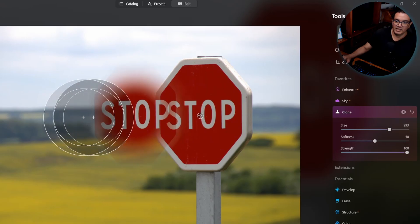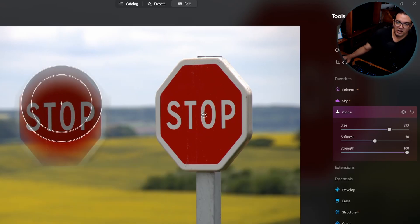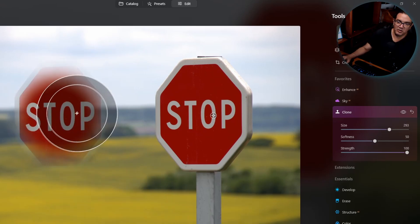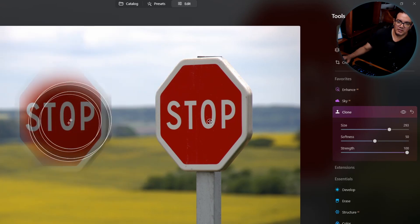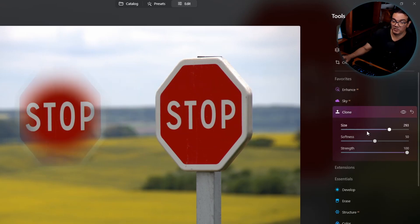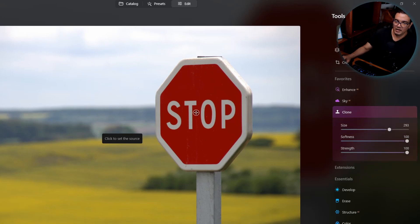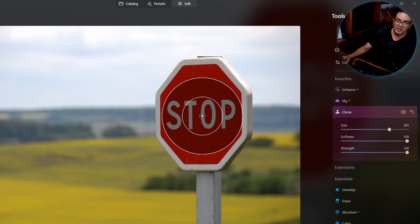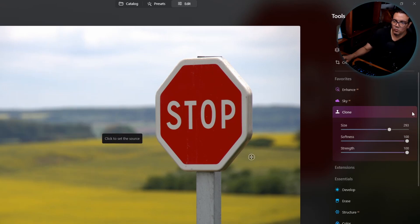With softness at 50%, I click to sample and then paste — you can see the transition between the edge and the center of the brush. At 100% softness, the transition is really soft. That's the effect of the softness setting.